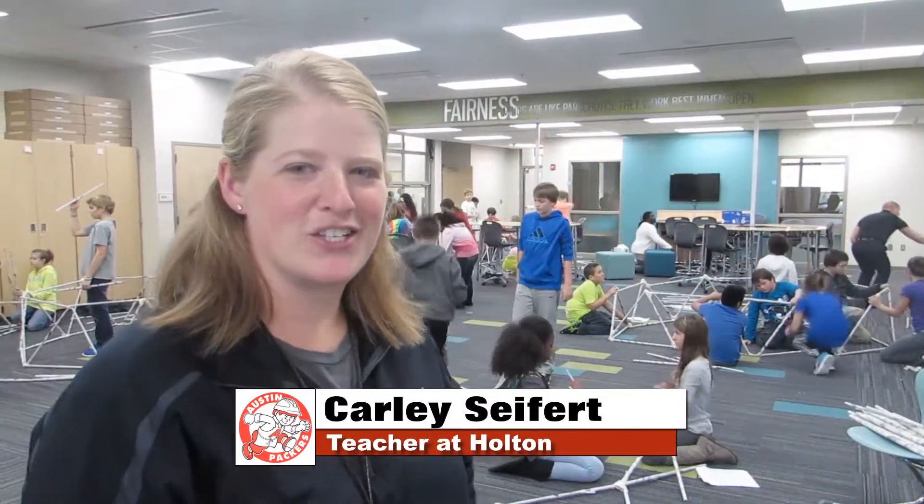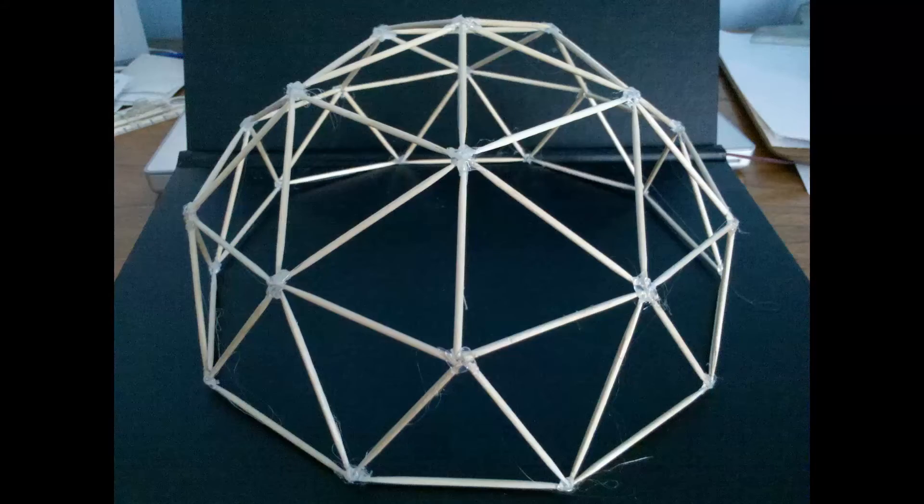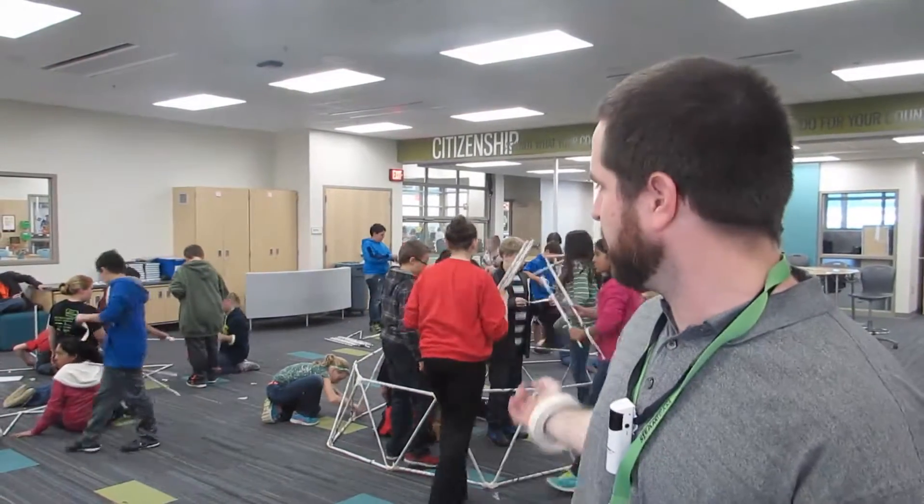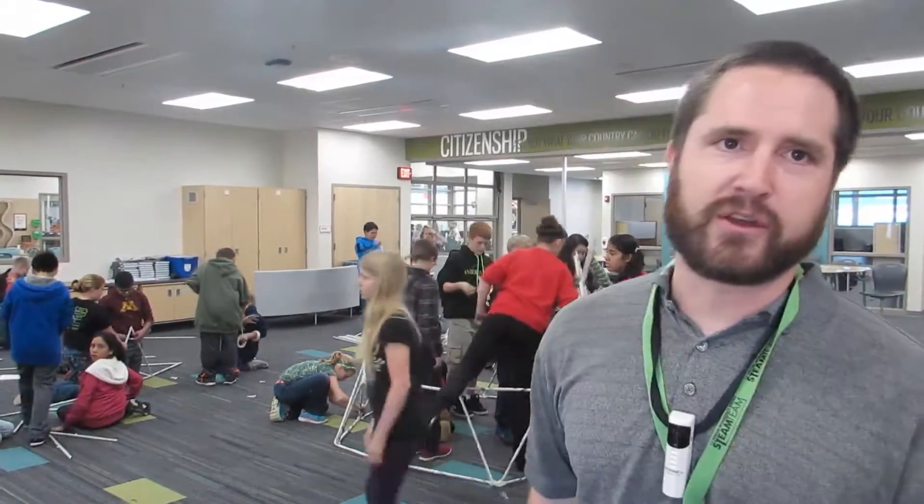The students are grouped and they're working in a teamwork effort, working on collaboration and communication, in order to try to build a geodesic dome. This is our introductory unit to the design process. We're going through the engineering design process with building geodesic domes out of newspaper.